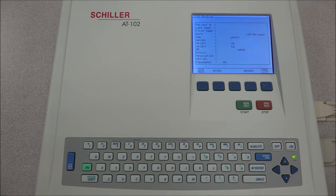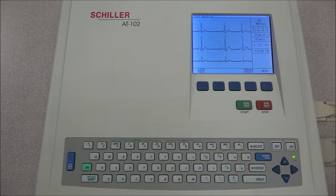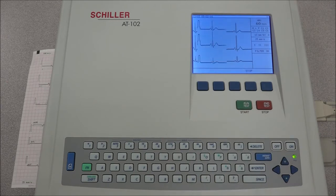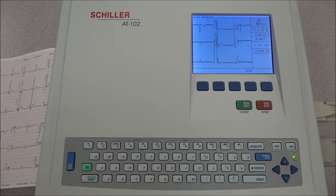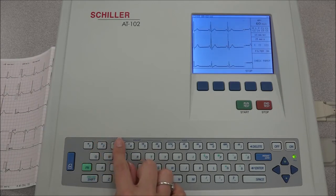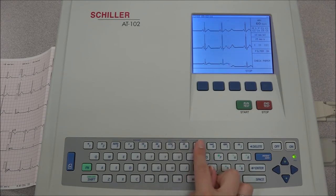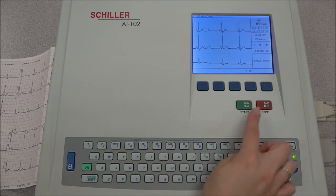In order to do an automatic recording, press the green start key. To do a manual recording, click the option manual print and press stop when ready. During the manual recording, the leads that are observed on the screen can be changed with keys 1 and 2. Key 3 is used for automatic sensitivity. Keys 4 through 6 are to adjust the sensitivity of the ECG on the screen and on the printout. Keys 7 through 9 are to adjust the speed. The QRS key is used to enable the QRS beeper and the last key is used to turn the myogram filter on or off.